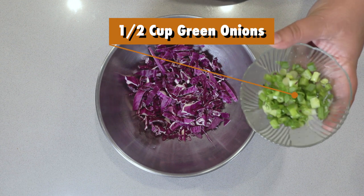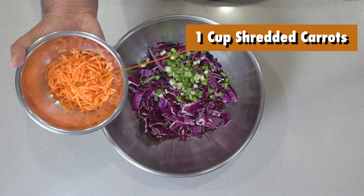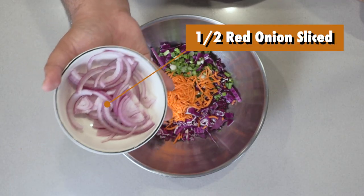Half a cup of chopped green onions, one cup of shredded carrots, and half an onion thinly sliced.